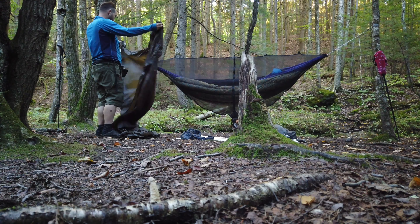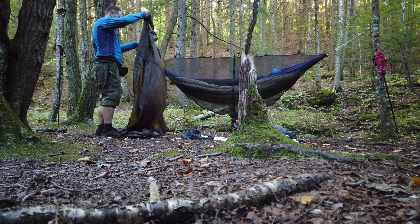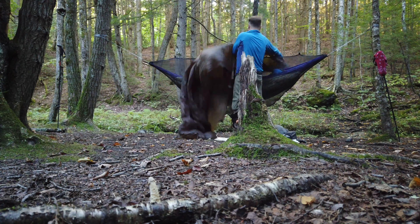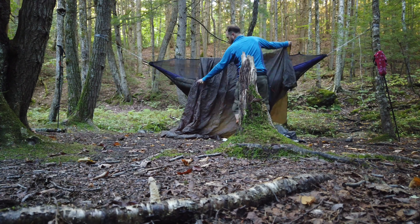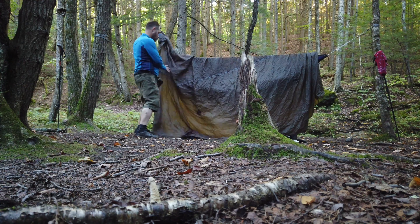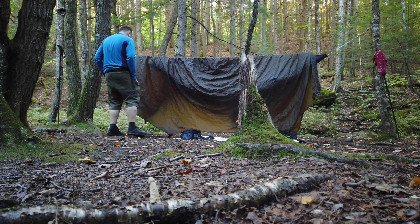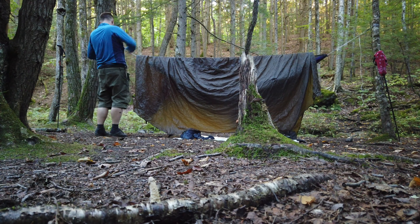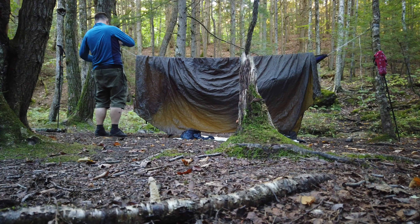All right guys, so last things first — normally I'd put up the tarp before everything else, but in this video, for effect so that you guys can see what I'm doing, we put up the tarp last. I wouldn't normally string it across the hammock like this; I'd normally string it in place and then put the hammock up underneath it. But yeah, that's just the way we're doing it here.